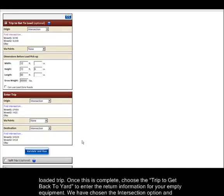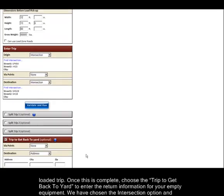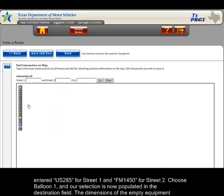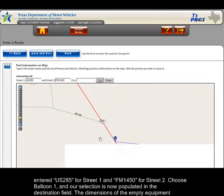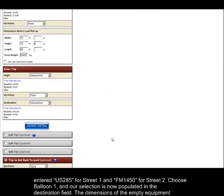Once this is complete, choose the trip to get back to yard to enter the return information for your empty equipment. We have chosen the intersection option and entered US285 for Street 1 and FM1450 for Street 2. Choose Balloon 1 and our selection is now populated in the destination field.